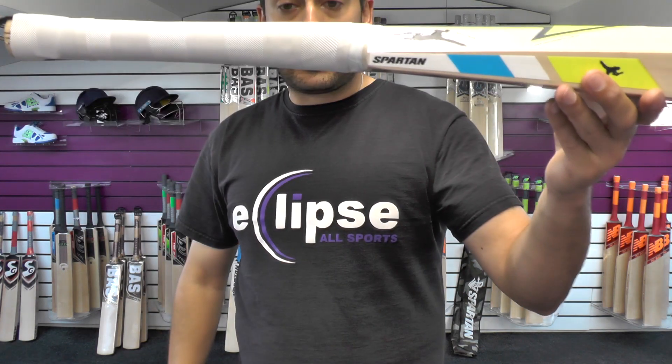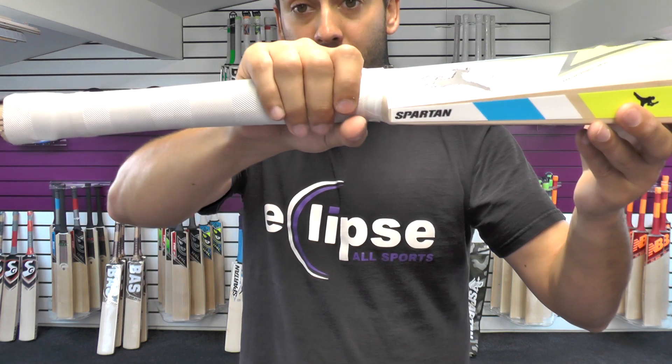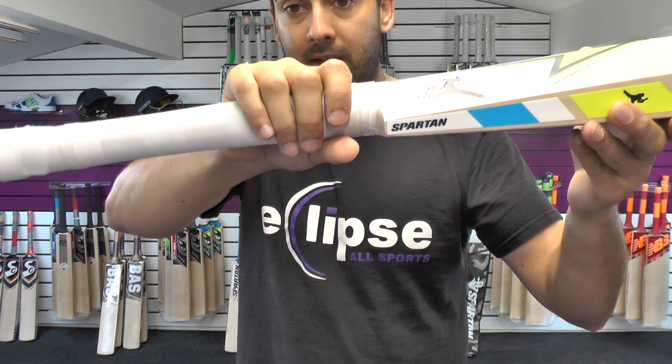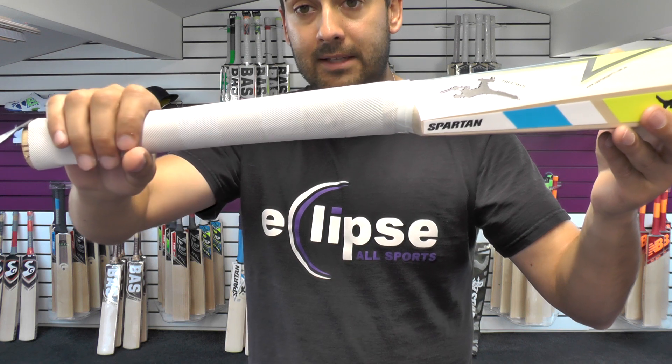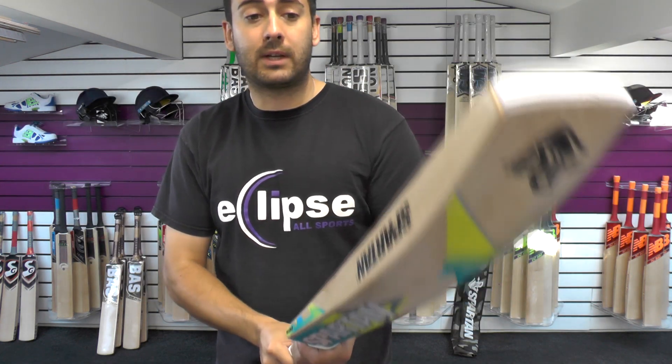If you have a look there, you can see the tapering of the handle towards the round, and you've got an oval. I would say it's a medium thickness on the oval there, and then it tapers towards the round at the top. So a really nice feeling handle — feels really good in the hands.